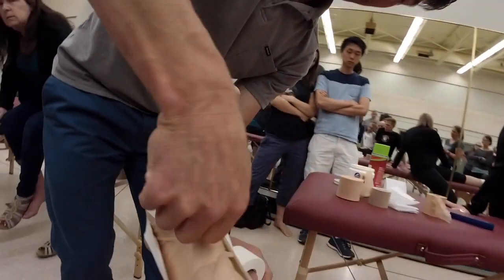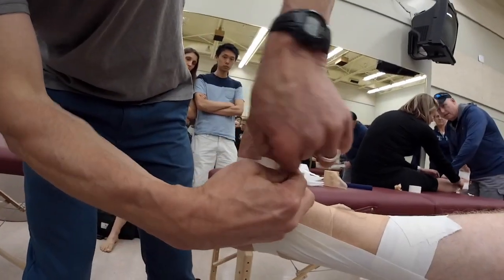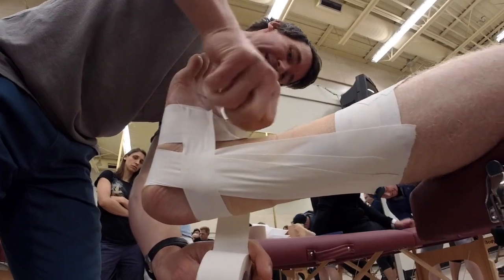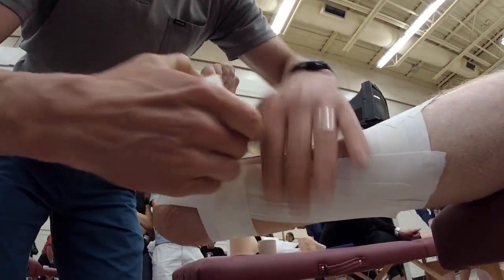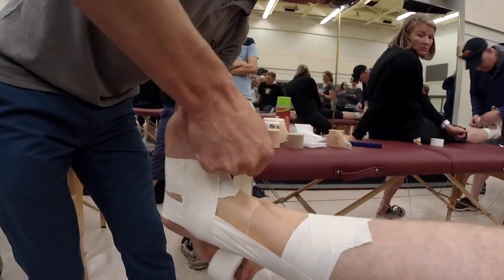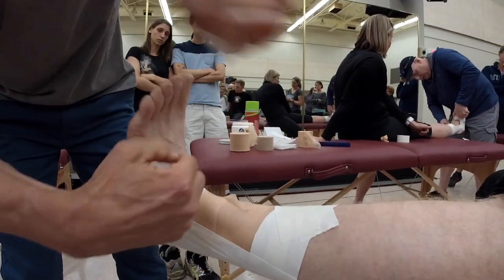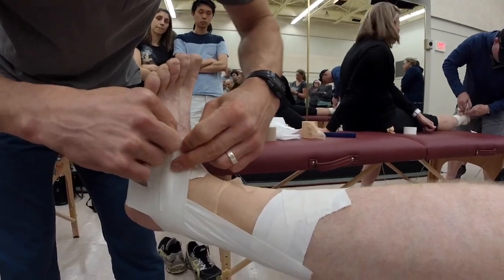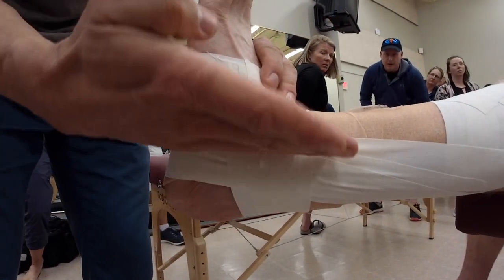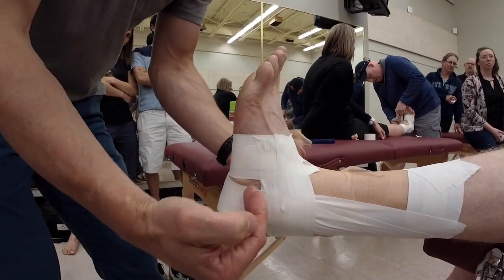For the horseshoe, I go below the malleolus and come across medial to lateral, bringing it to the anchor. Make sure that tape sticks. The second one goes right over the malleolus — start on your anchor, pull across, and don't be afraid to do a little pull at the end. Make sure it lands on that anchor. The third one goes above the malleolus, with half the tape over top of it, pulled onto the inside. By the time you have all three, the malleolus is in the middle — below, right over, and above.